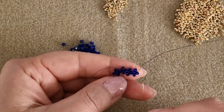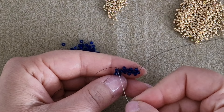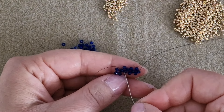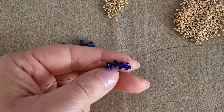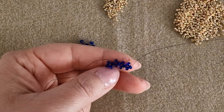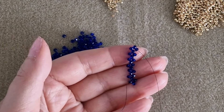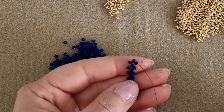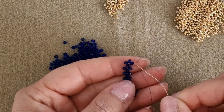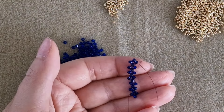Pass through the next round bead and the external one from the bottom to the top. We have built four modules and need three more to complete our stripe of right angle weave modules. You can count the modules by counting the middle beads. Now I'm going to work from the internal bead of this stripe.